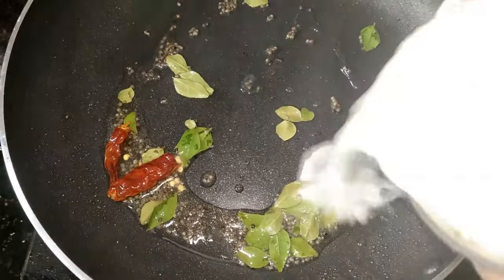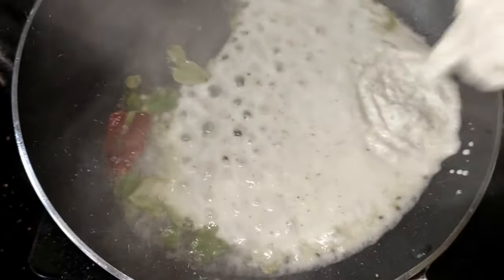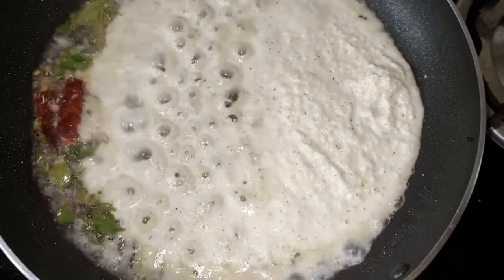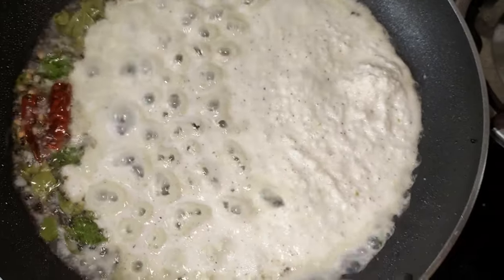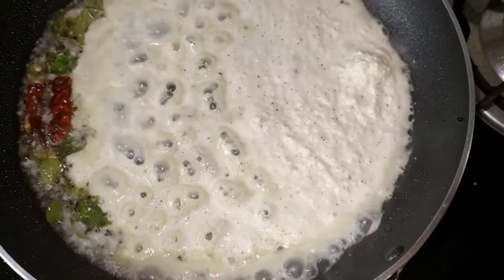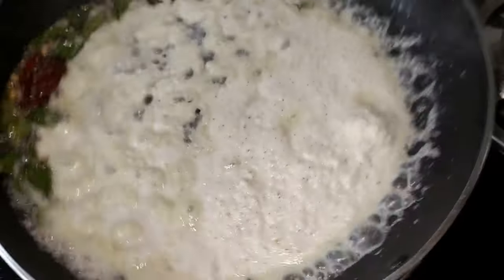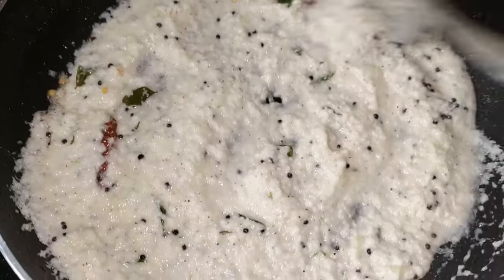I am going to put it on my plate. I am going to put the paste on my plate. We are ready for the chutney. This is very simple.